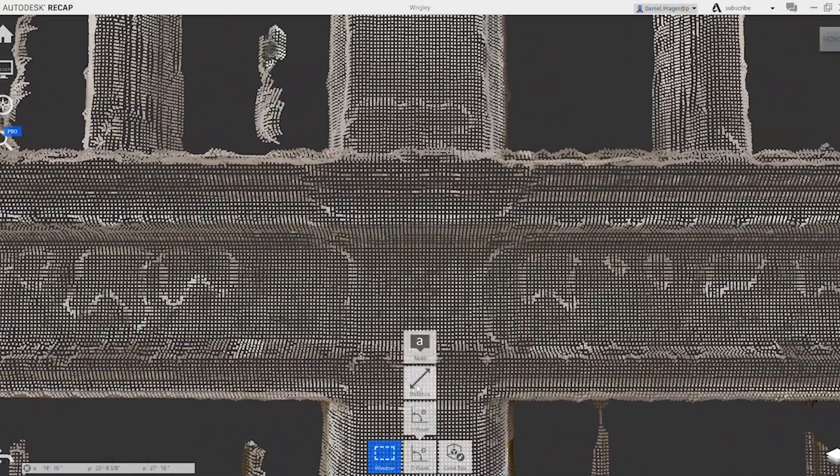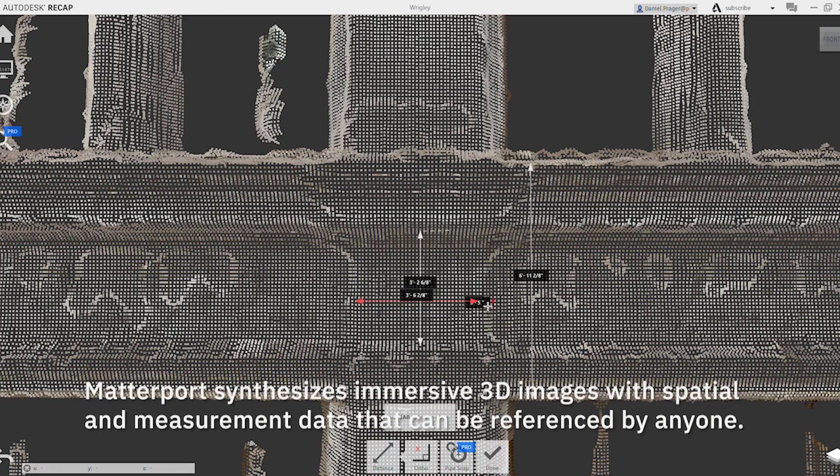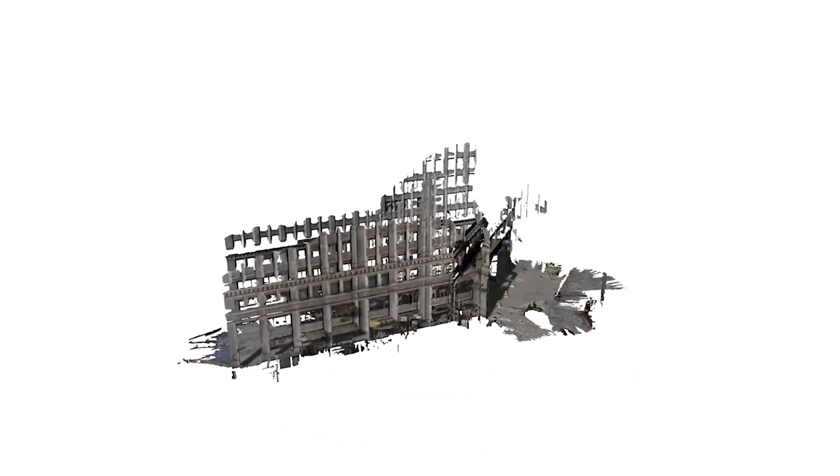With Matterport and the ability to scan, we can capture all that information and create more sound design solutions that can be simulated and enhanced by 3D models. The backing of the data — the point clouds — gives us a level of confidence that we've done the best job and are delivering the right solution.